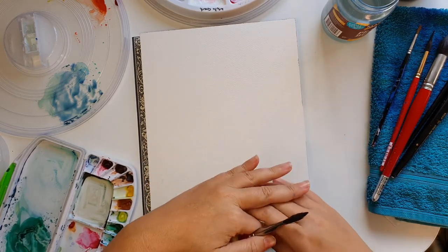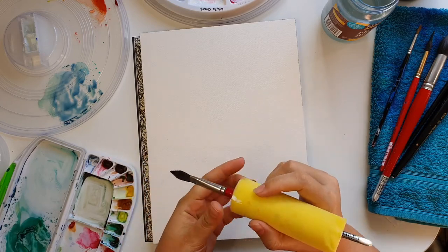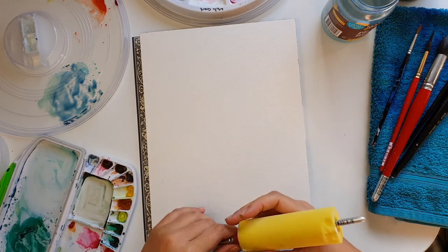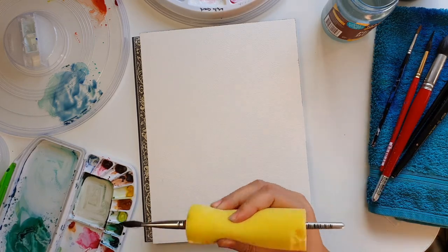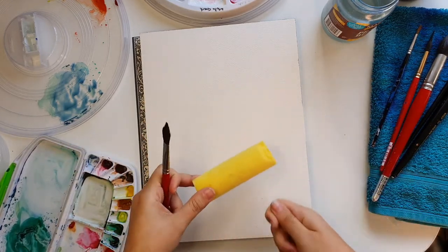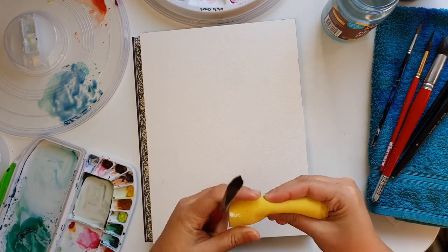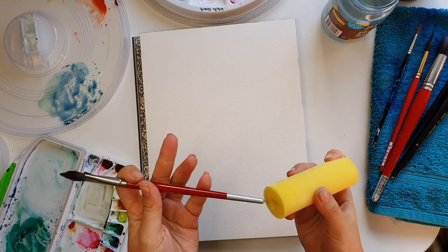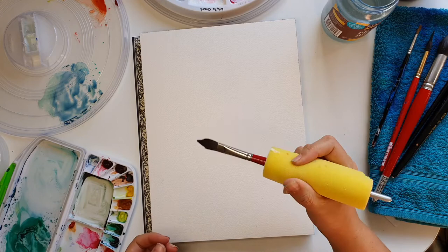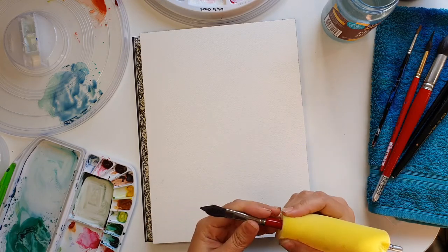If you've got arthritis or any pain conditions or decreased function in your hand, making it wider means you can grip it a lot easier. You can get these from OTs or Clark Rubber — they're a bit smaller, narrower, and firmer — but I really like this foam roller tube because it's softer, so even if I grip hard I'm not putting too much pressure through my hands.